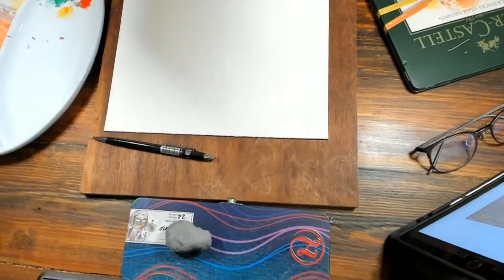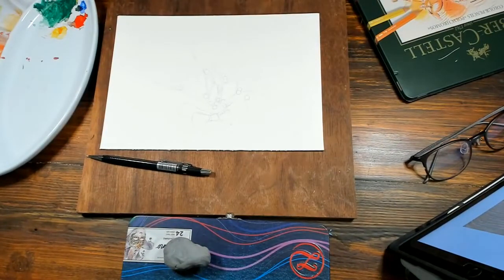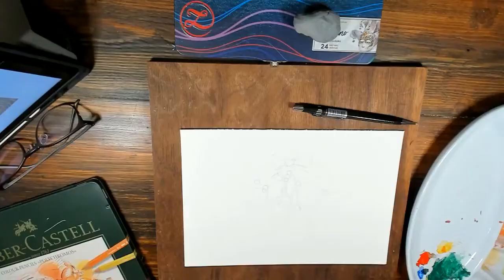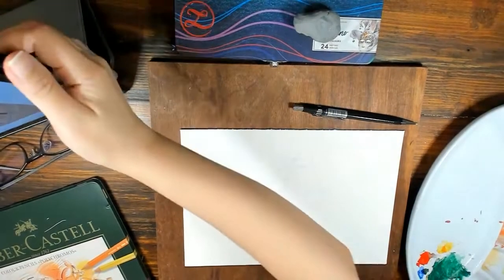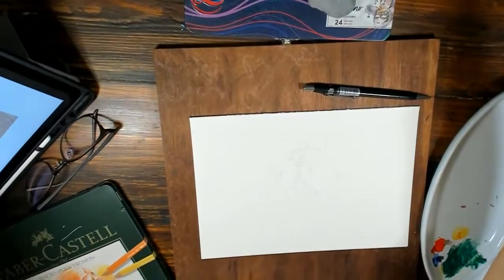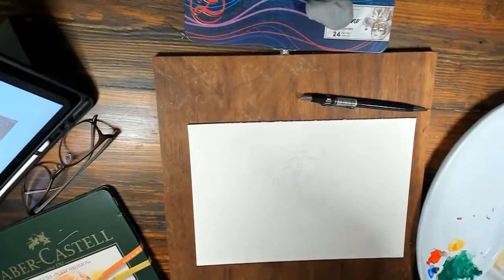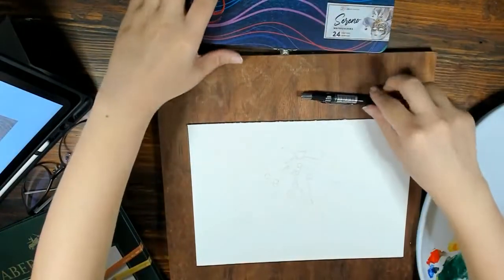I'll now flip the camera down so you can see my desk. I'm going to adjust the view and flip it around. My desk is still full of stuff.